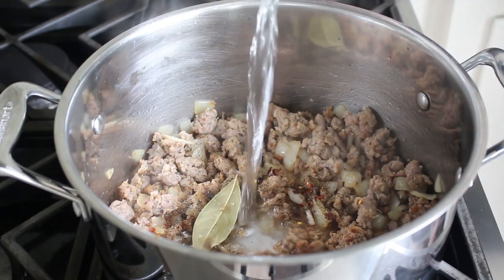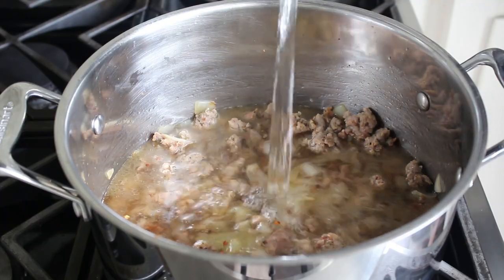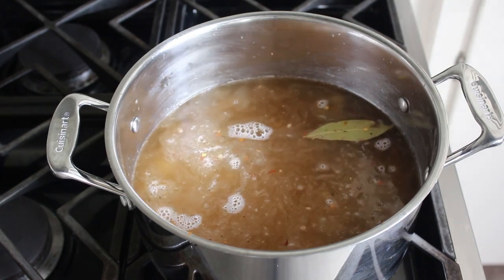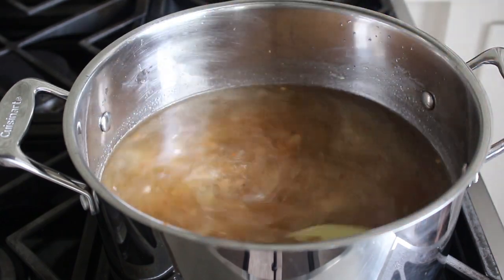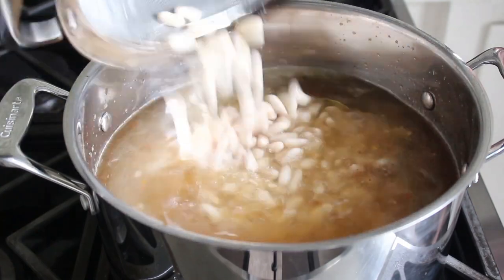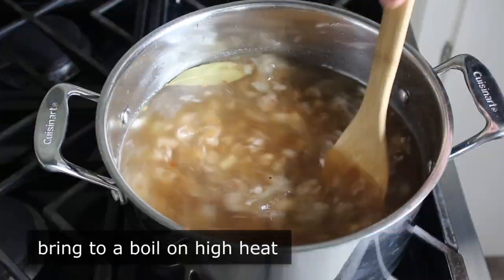At this point, we will also add somewhere between six and eight cups of water. The reason I say six to eight is because that's going to depend on how thick you want this, and of course we can always adjust later and add more. I added about seven and a half. We'll stir that in, then add our soaked and drained beans, and crank our heat up to high because we want to bring this up to a boil.